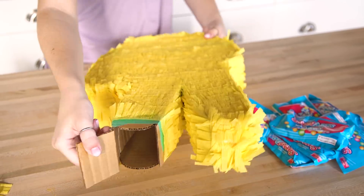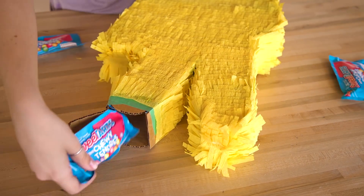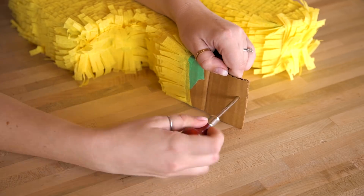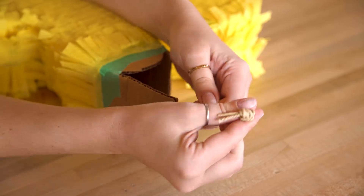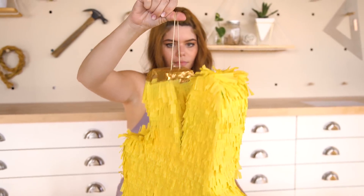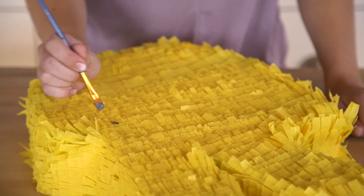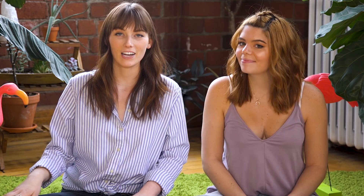Repeat again and again until you have everything covered except for your flap at the top. This is when you can add in your candy. The Sweet Tarts Mini Chewy actually works perfectly as a piñata stuffer because they are small in size but full of an amazing sweet and tart flavor. Once your piñata is full of candy, use an awl to poke two holes at the top center, string in a string, and tie a knot on the inside. We then added duct tape to secure the area and finished covering it with fringe. Our last step was to take a darker color paint and outline the fingers and thumb, painting in the direction of the fringe for best results.